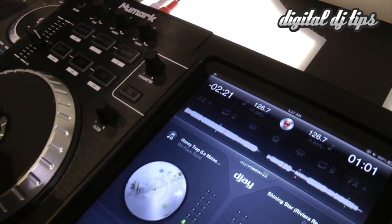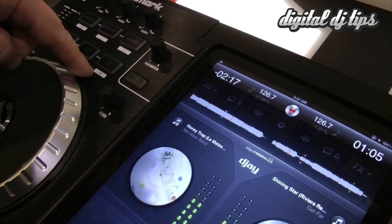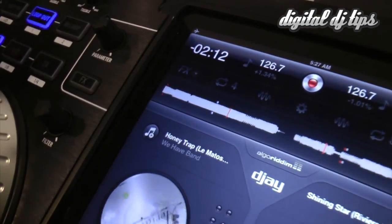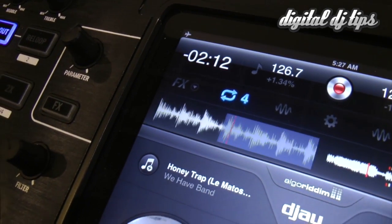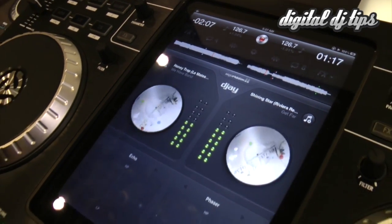Something else you can do is set up an automatic loop. Say I want to have a full measure loop — I just hit the plus button, and you notice over here it changed to show a four in the display. Now I'm going to hit auto. There's your measure. Release it. And of course you can also stutter.